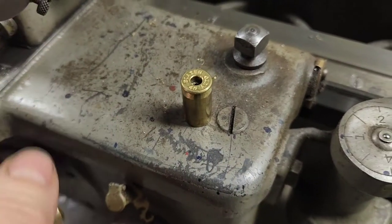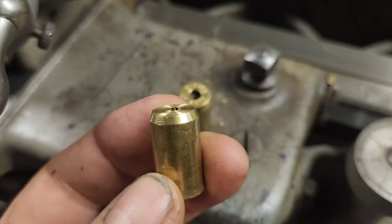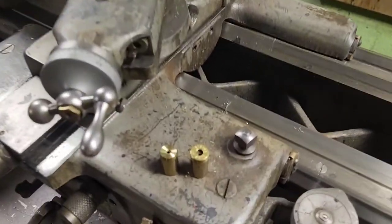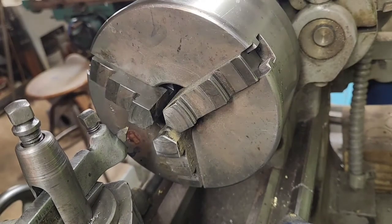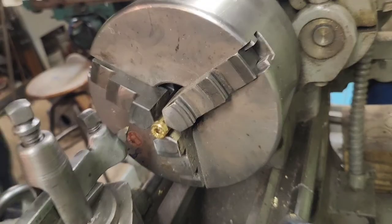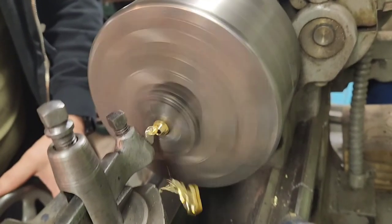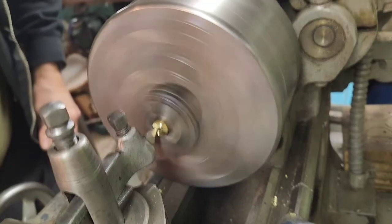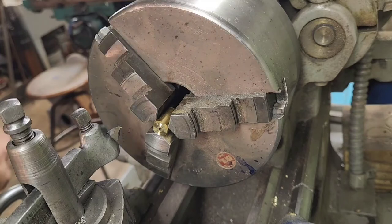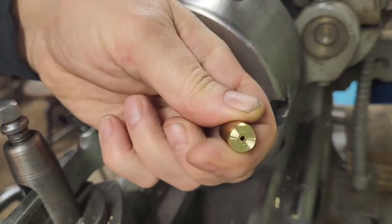Step one of the conversion is taking the brass and removing the rim. There are a bunch of ways - you can just file it off if you want to, but since I have this, I'll use this. First step is to index this off the paper of the cartridge into the redraw chuck, snug it down, and make a cut. Nice and trimmed. All I have to do now is fill in the primer hole.